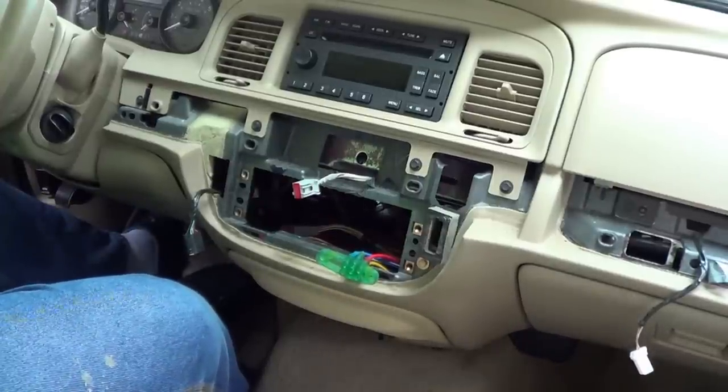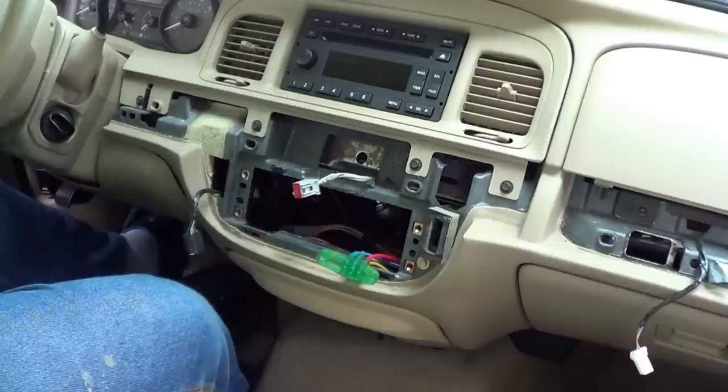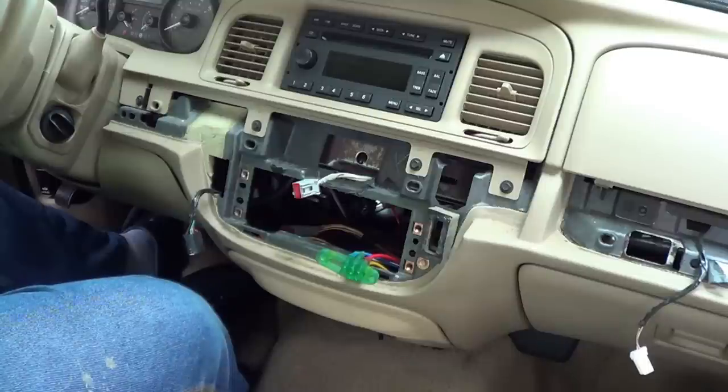I've returned, and since demonstrating everything I want to show you would take far more hands than I have, I've put the camcorder on a tripod sitting on a rather plush leather seat, so it'll probably tilt backwards at the most inopportune moment. What you're looking at is the dashboard in my late grandfather's Mercury Grand Marquis. This is the same thing you'll see in any of the other Panther cars — the Ford Crown Victoria, the Mercury Grand Marquis, or the Lincoln Town Car.